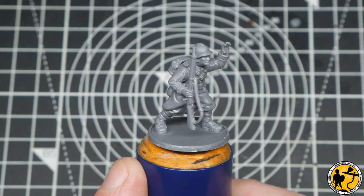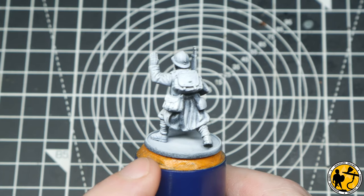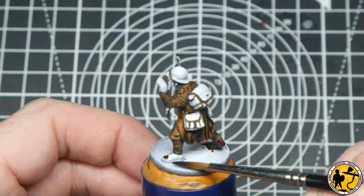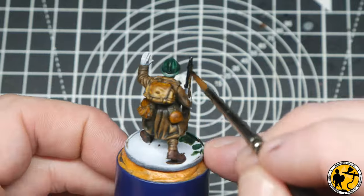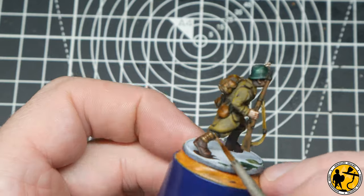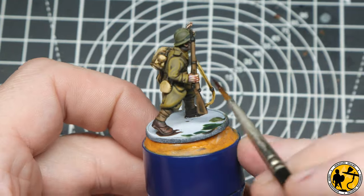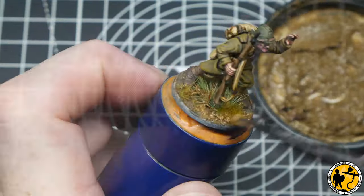I gave it a black prime and then a very heavy zenithal white with the airbrush, because I was going to base coat in contrast paint. Then it all started to go a little wrong — I painted the whole miniature, sat down to edit, and realized pretty much all the footage was just slightly out of focus. It got to the point where it just wasn't usable at all — consistently out of focus all the way through. You see it sped up now, and there's the painted miniature.